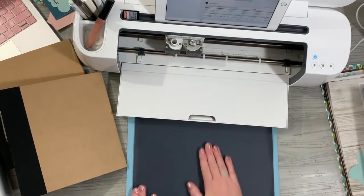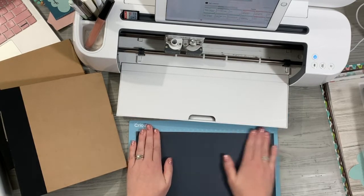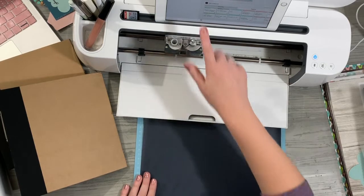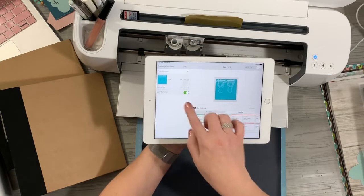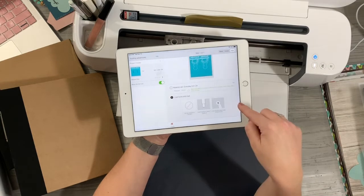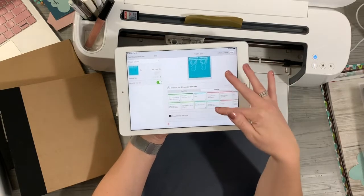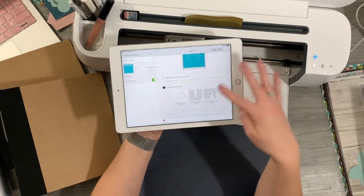My light grip mat is really starting to lose its grip, so I might put just a small piece of tape on each end to keep it from rolling, but I think pressing down will be fine. Since this is HTV, I'm going to turn my mirror on so it cuts everything backwards. I'm going to set it to Everyday Iron-On and leave it on the default setting.